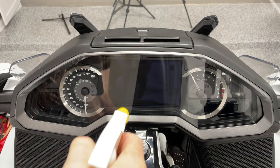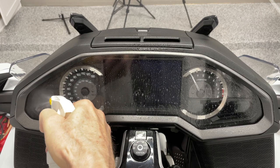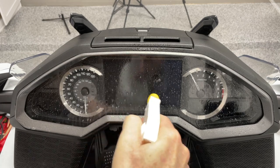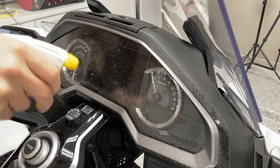A mixture of 10 parts clean water to 1 part mild detergent in a spray bottle works best. Soak the lens repeatedly with the soapy water, allowing the mixture to dwell for about 30 seconds.